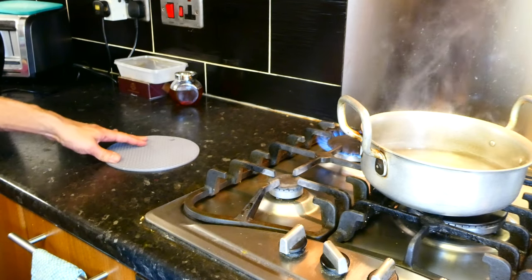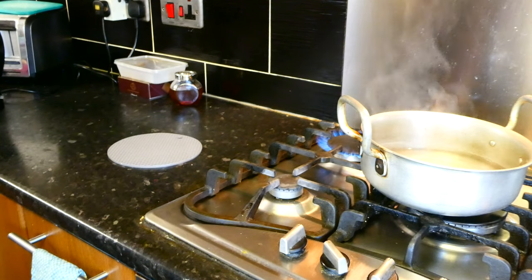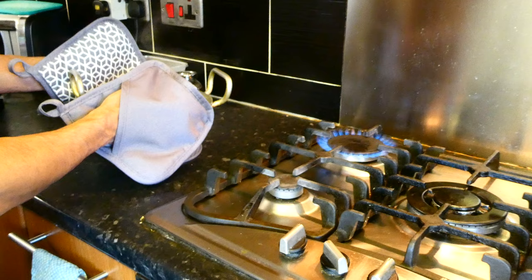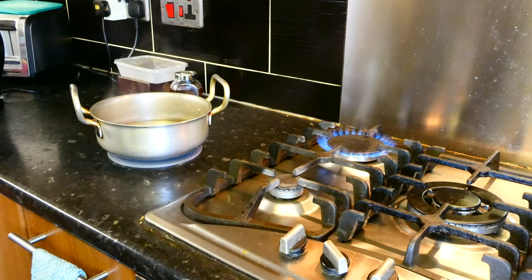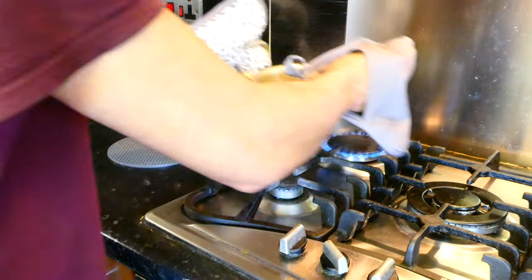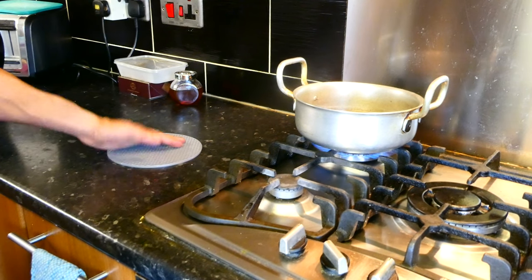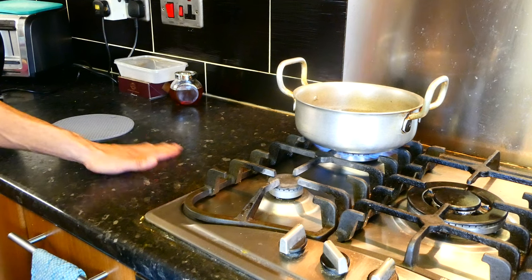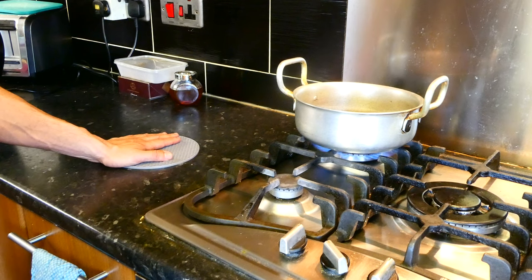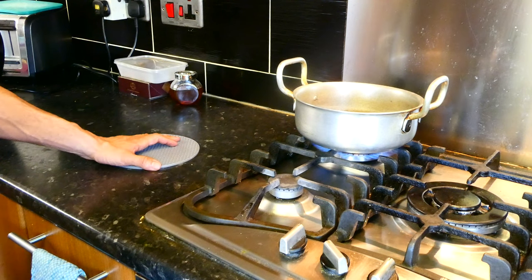The last thing I wanted to show you was these silicone hot pads. I'm going to grab my boiling pot of water and just put it here and leave it for a few minutes. Now I'm just going to take this off and put the pot back on the stove. That is definitely hot because the pot was hot, but underneath there's actually no damage — it's still nice and cool. The hot pad has done its job, which is to protect whatever you put it on from getting damaged underneath from the heat.